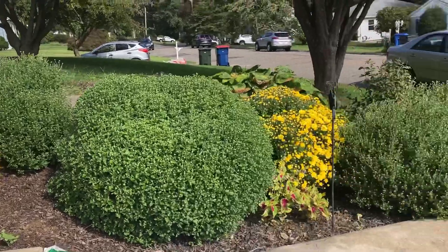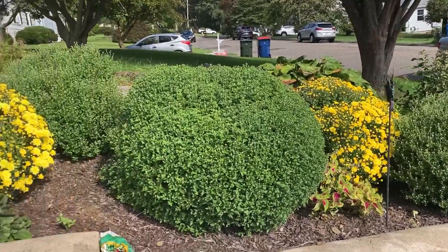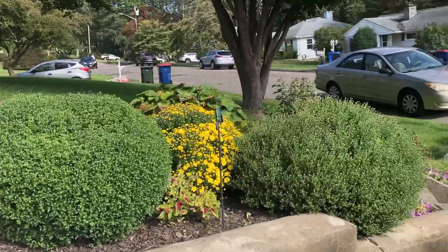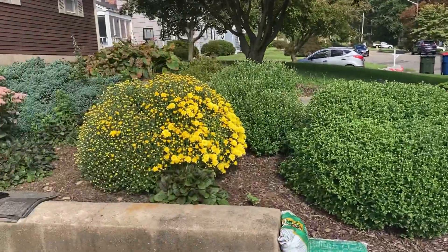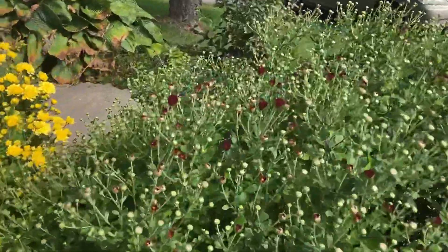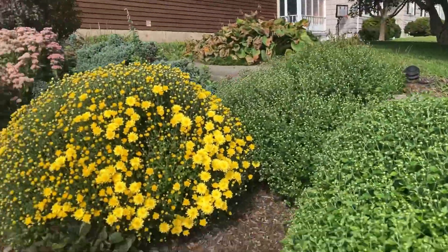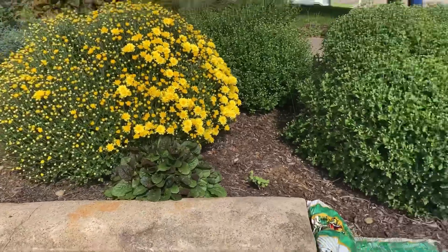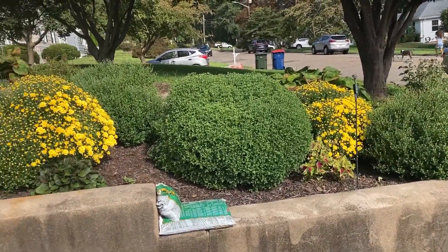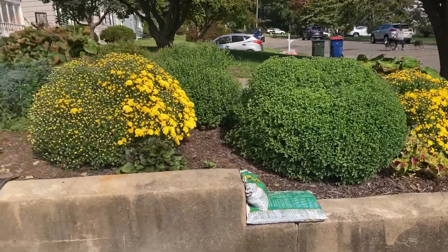Just a tip guys — mums are perennials. If you treat them right, they will come up the next year. I'm looking forward to having these bloom in the next week or so. The yellows are already out, and the reds are just starting — you can see some of the red on there. I have a crimson red, yellow, a white one, another red, and a yellow. It is going to look fantastic. In the fall and even at Halloween, people comment, 'Oh, what a beautiful set of mums you got there.'